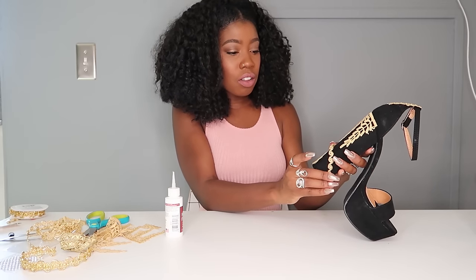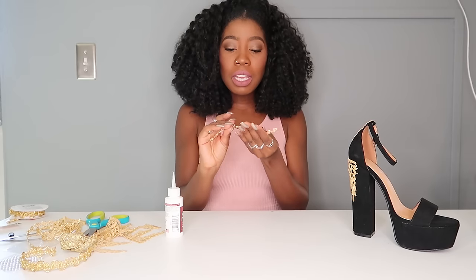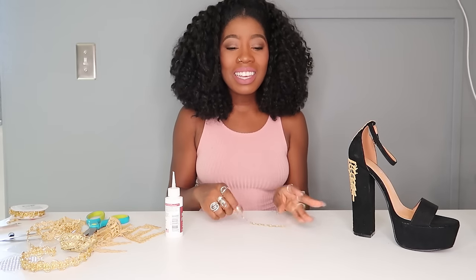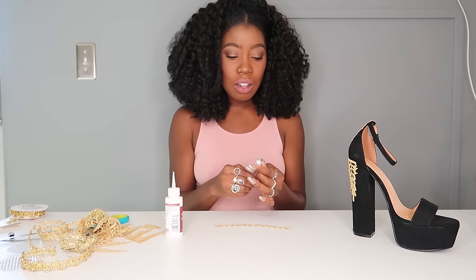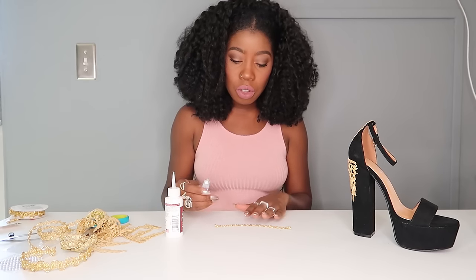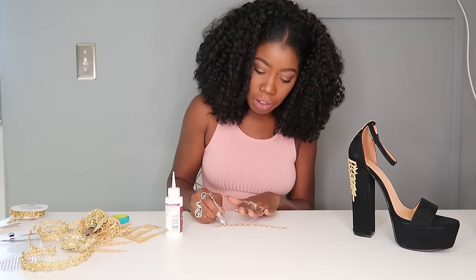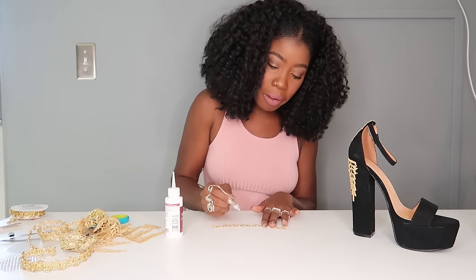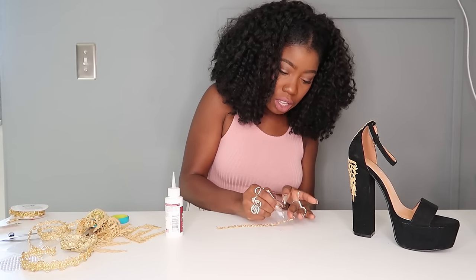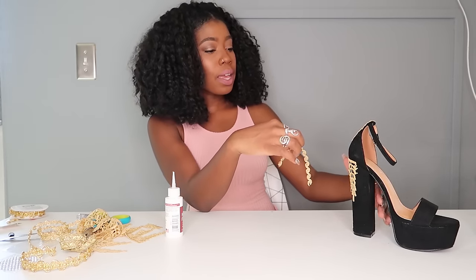We're going to start gluing from the middle. This trim is fabric-based but has little tinsel pieces in it, so it was harder to glue with fabric glue. This is where the e6000 comes in handy — it's a great industrial glue, perfect for metals and non-fabric items if you want them to stick permanently.